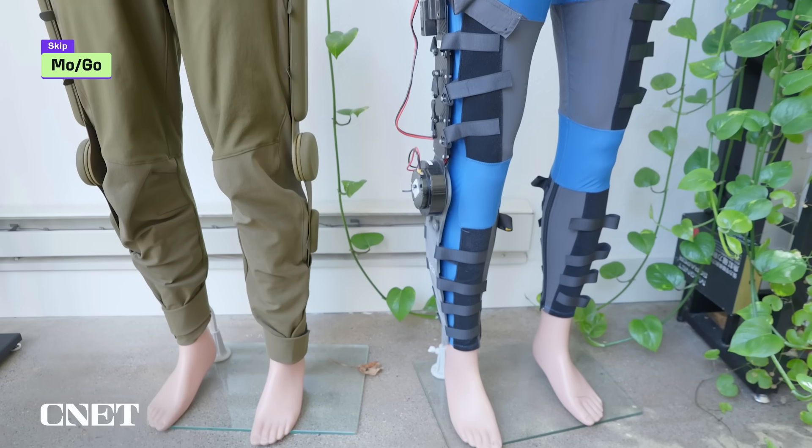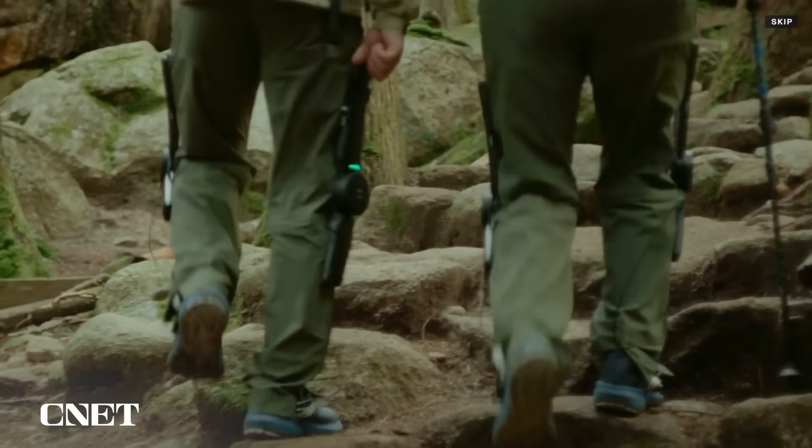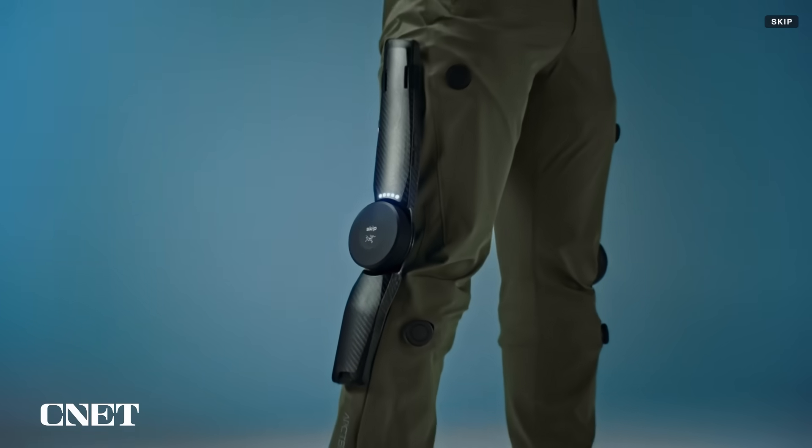MoGo is a powered exoskeleton inside a pair of arc'teryx pants. They're designed for hiking and going up and down the stairs. You'll get a boost going uphill and support for your knee joints when going downhill. Let's see how they work and then put them to the test.